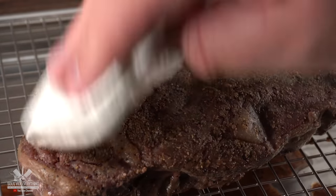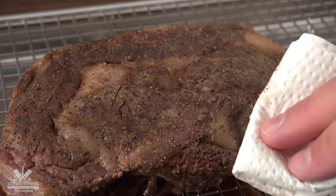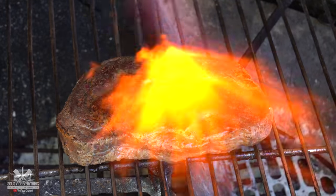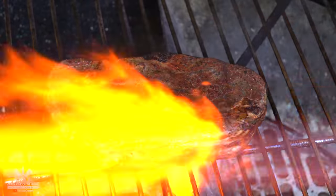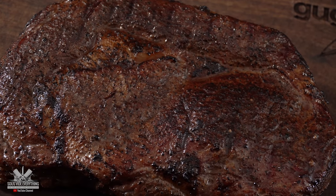Of course in order to get that crust you gotta pat it dry. That removes most of the moisture so that we can go right into the browning. For this steak I'm gonna be using my flamethrower. One thing you gotta keep in mind whenever you're using your flamethrower is to keep your distance. If you get too close you will have a torch taste and that is the last thing you want. And now I can say that is a perfect dishwasher steak.